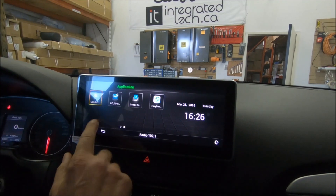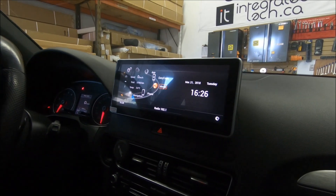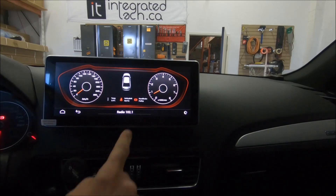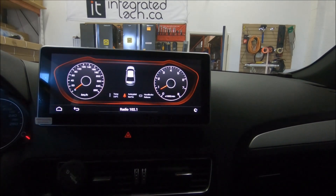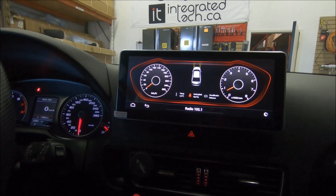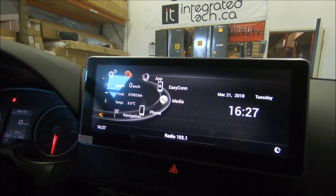Another cool feature is the OBD reader, which reads RPM and shows if the handbrake is on or off — the handbrake indicator goes red when pulled. It also shows seatbelt status, outside temperature, vehicle speed, whether any doors are open or closed, and whether the headlights are on. At the bottom it shows what radio channel is currently playing.